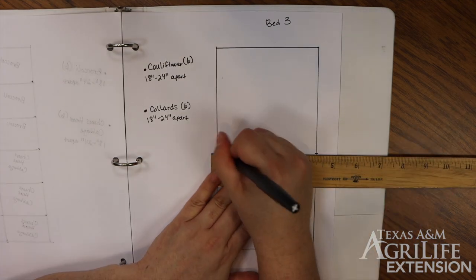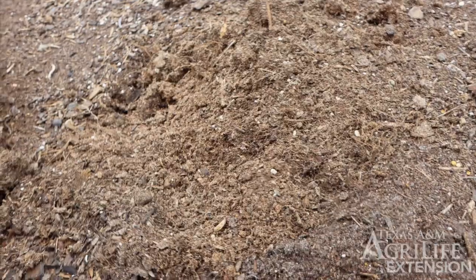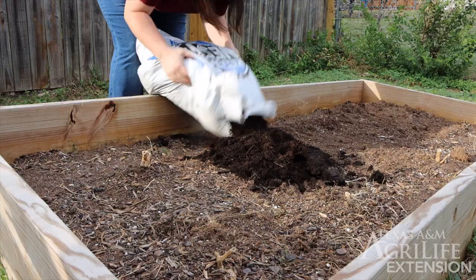Now let's do the same thing for bed 3. Now it's time to head outside. But wait, we noticed that our soil is looking dry and not very healthy. How can we fix this?